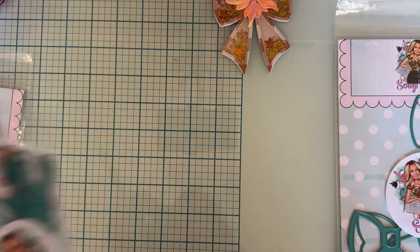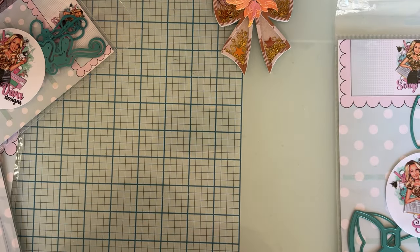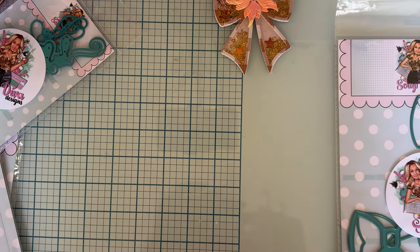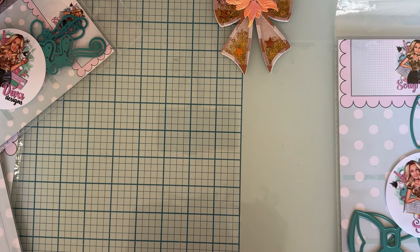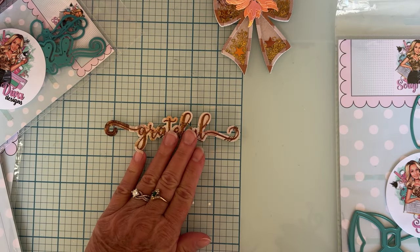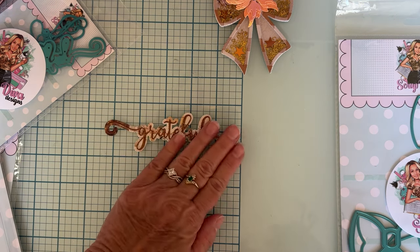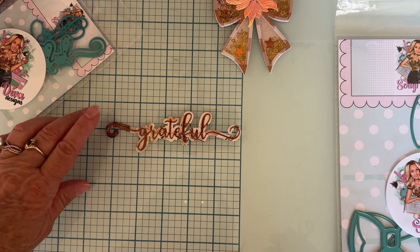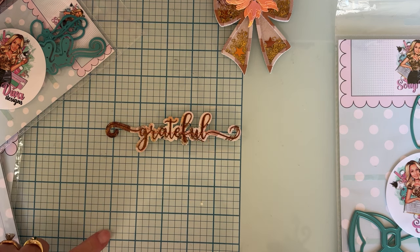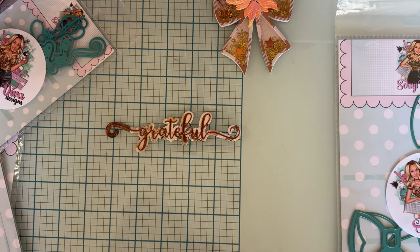I also used this new set called Thankful Words Number Two. There are three different words in it. This is different from the grateful and thankful word set she had last month or the month before — totally different fonts and everything. This one is really cute because it's more scripty and really pretty. It's a good size — about five and a quarter inches wide.